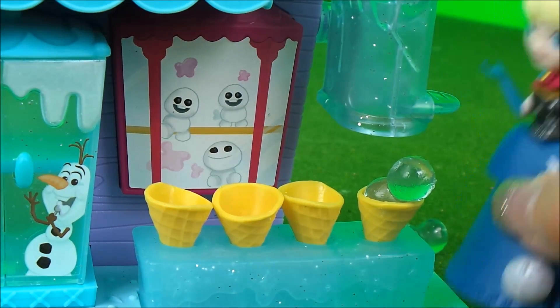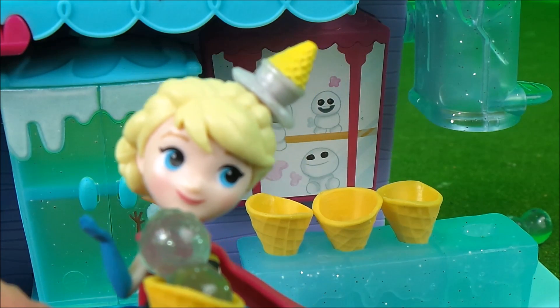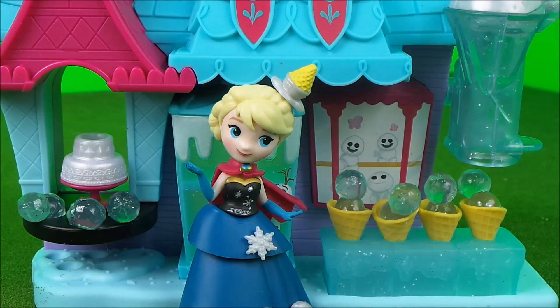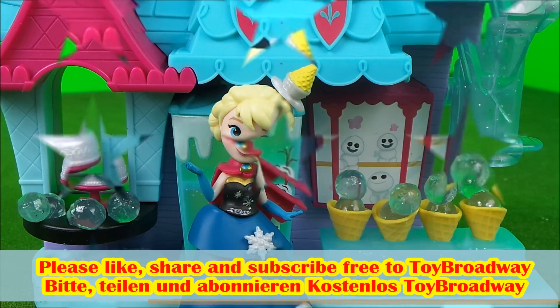Let's see how it tastes. Yum, this snow cone is so delicious! I absolutely love my new sweet shop. Press one of these floor boxes here to continue the fun, and don't forget to subscribe to the Toy Broadway channel for much more fun.